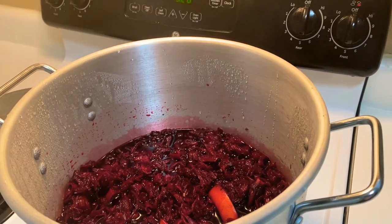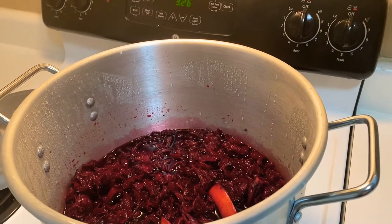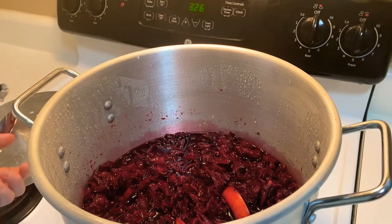It's 24 hours later. What we're going to do now is strain the sorrel out and keep the liquid.